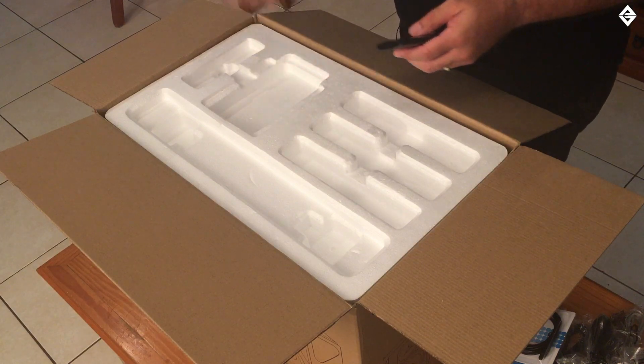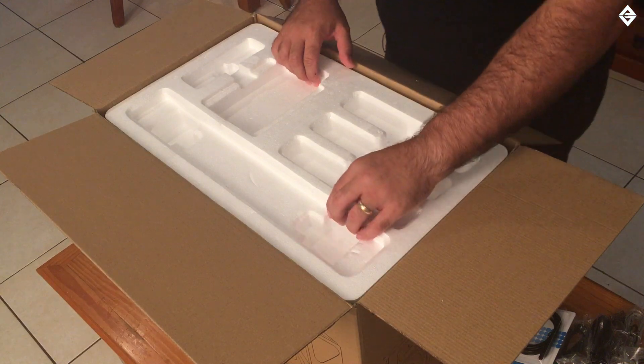It comes with batteries too — we've got some triple-A batteries included.